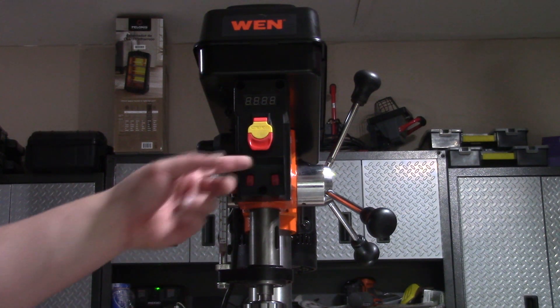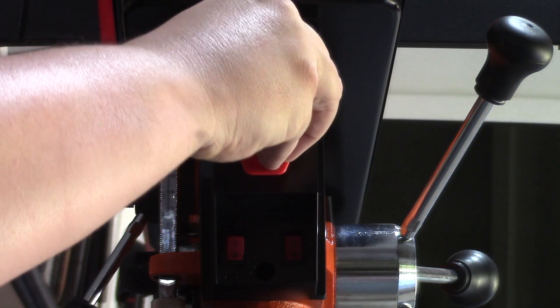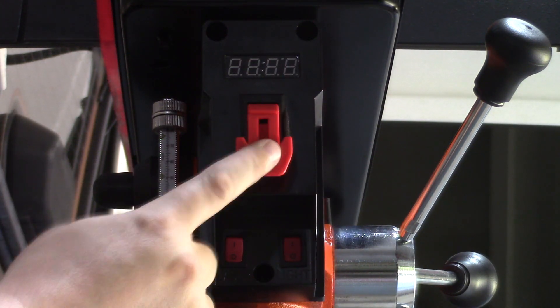Let's start with the power function. There's an easy switch to flip on and off. It comes with this key that, when removed, prevents the press from turning on. It's a nice little safety feature.